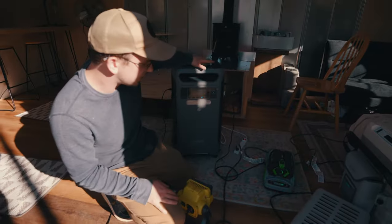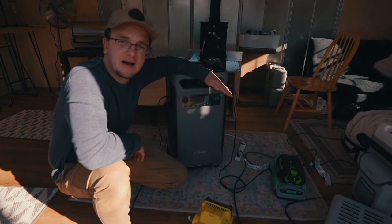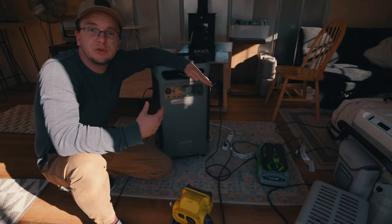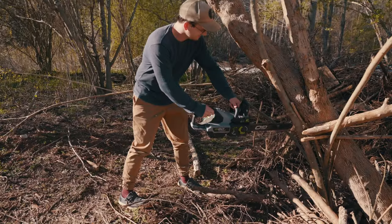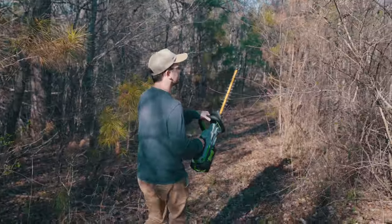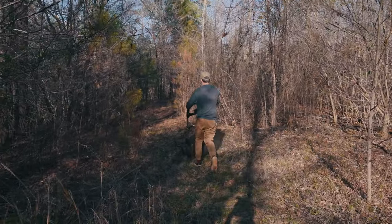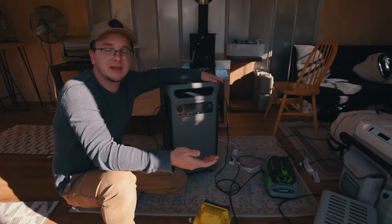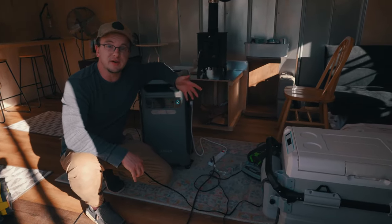We're also charging the battery for our chainsaw, which is leveling off around 500 watts. So if you're using this backup power to charge other batteries for hand tools, you've got about 8 hours of charging chainsaw batteries, hedge trimmers, drills. It may seem ironic to use a lithium battery to charge more lithium batteries, but if you've got to power these tools in an off-grid or emergency setting, this is how you do it.